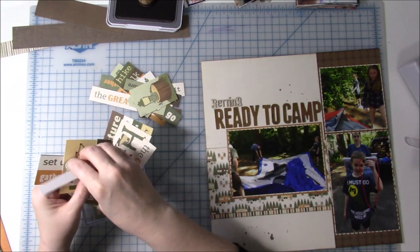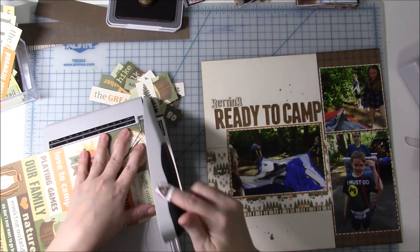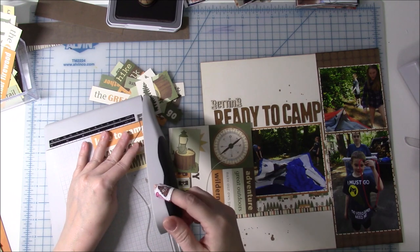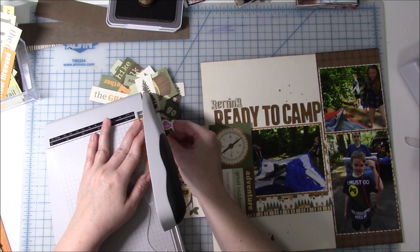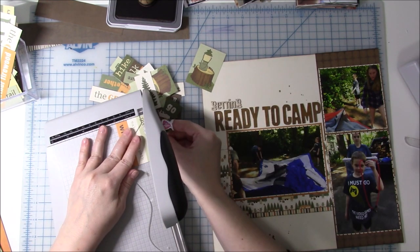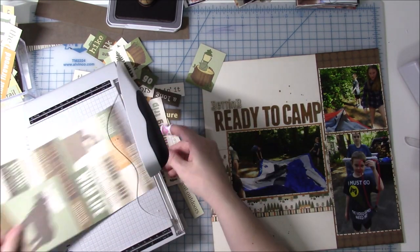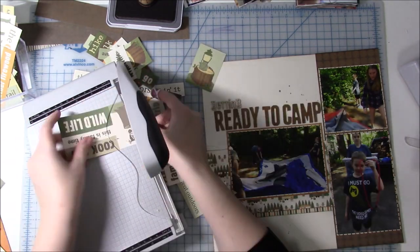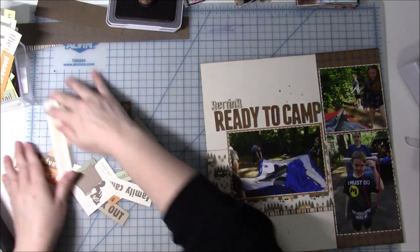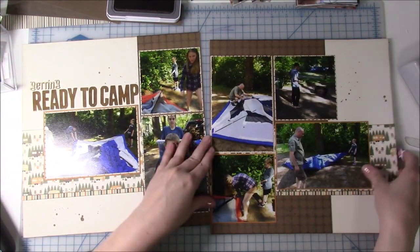These are basically the embellishments Paperloft has to go with their papers, and these are old ones. CKC doesn't come to my town anymore, so I'm not sure if Paperloft has more embellishments now. But I do love their classes and their kits — they make their pages look beautiful even just using these paper pieces. I'm going through and cutting off the words I want, and a couple have little pictures like the lantern on the log and the tree. I really wanted to use the trees since that goes along with my wood veneer embellishments.